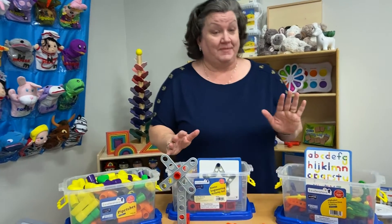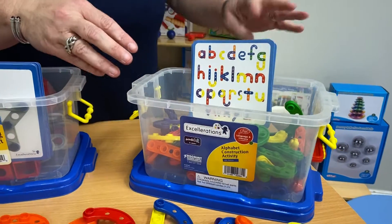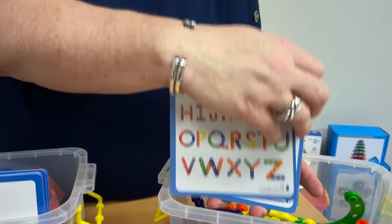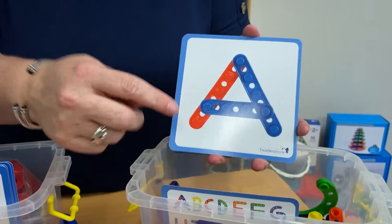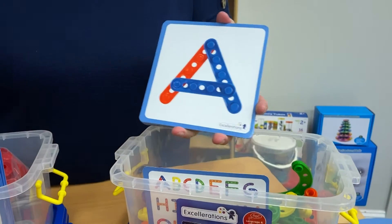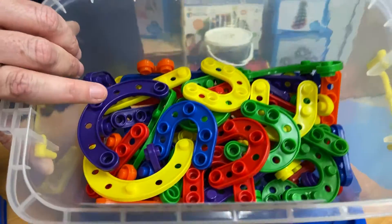Here's another fun construction activity — this is our alphabet construction activity. Again, this comes with task cards as well. It shows you the whole lowercase alphabet and the whole uppercase alphabet, and what I like about this is it gives the kids a clue for what color of stick or rod they're looking for. You can see lots of fun colors, and again they are plastic, easy for you to wipe down.